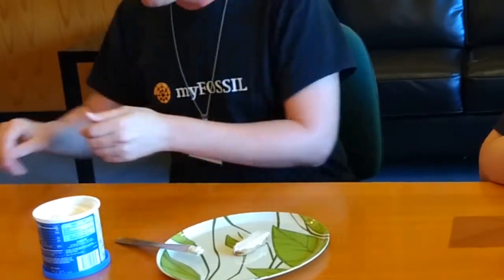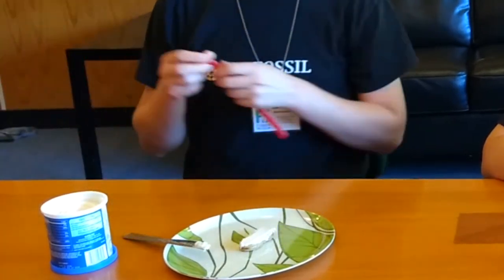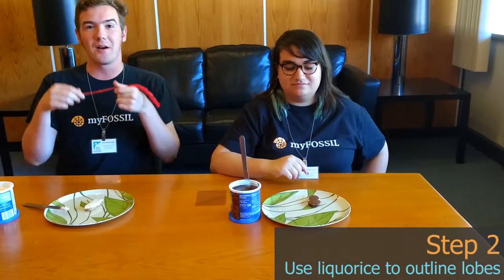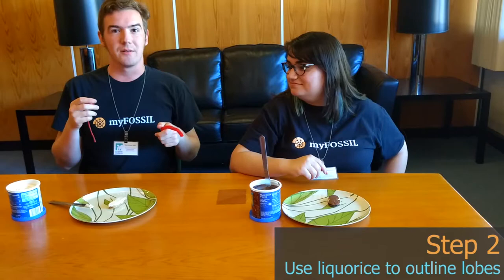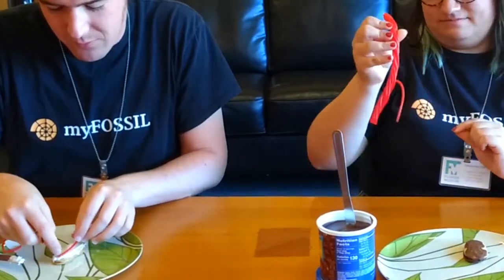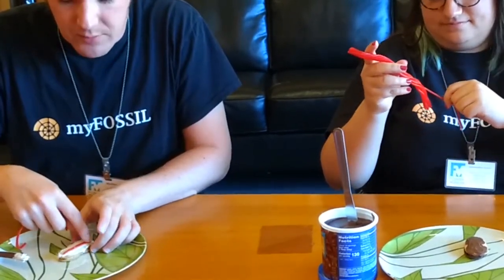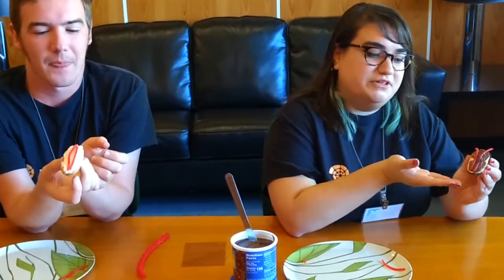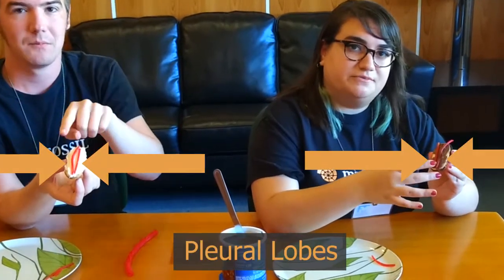I've spread the frosting on mine, so I'm going to take some licorice rope. Our next step is going to be using the licorice to break the trilobite up into different lobes. I'm going to stick two pieces of licorice to make those three lobes — these lobes run up and down along the trilobite. In the middle this is the axial lobe, and on the sides those are called the pleural lobes.